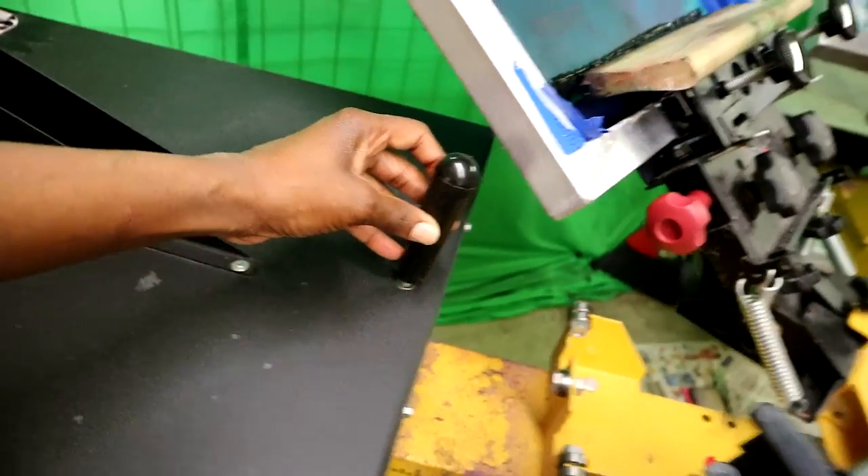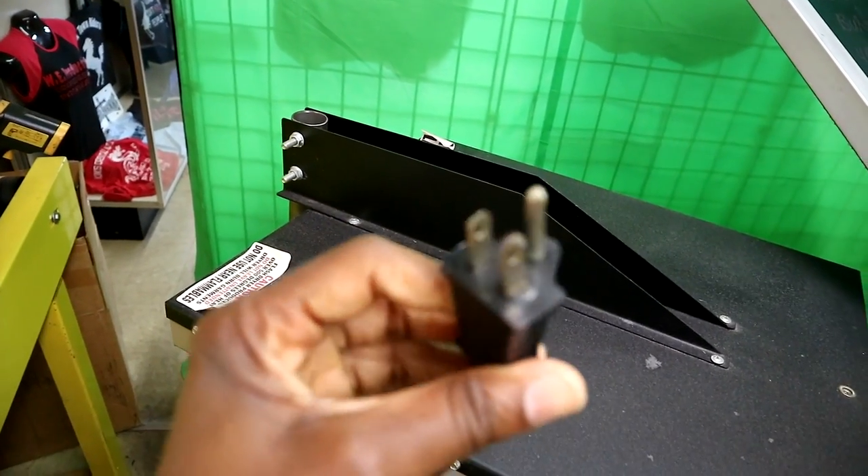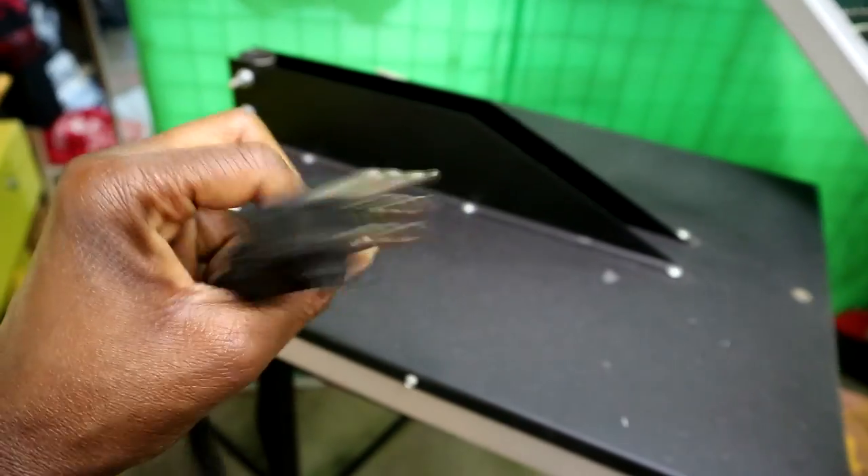Right here it has this handle that goes on it, but I took it off because when you are using your press, the screens actually bang on it, so I just took it off and stuck it in there. My flash dryer does not have an on or off switch — all it has is the plug, and this is the end of it right here.